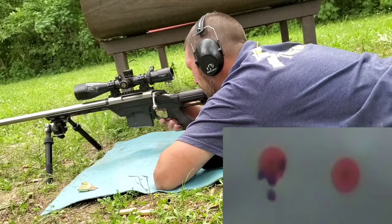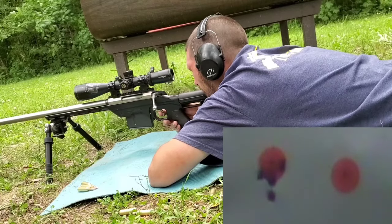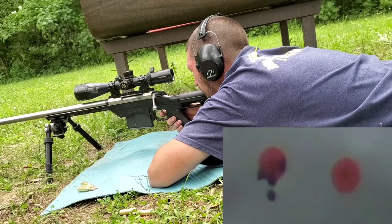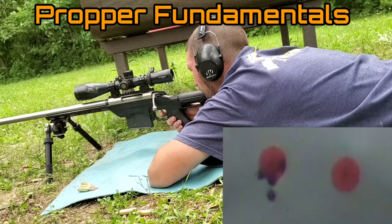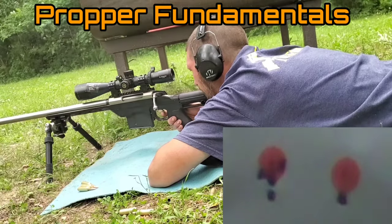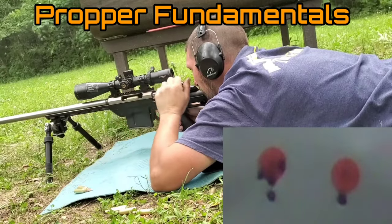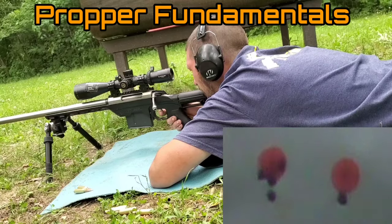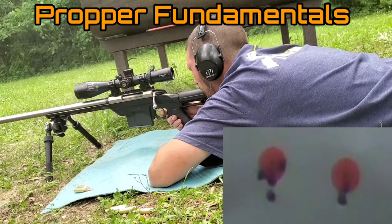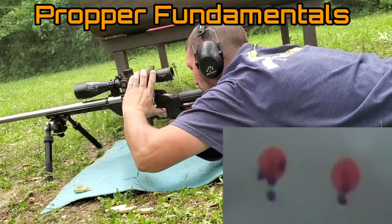Okay, so now we're going to utilize our fundamentals.